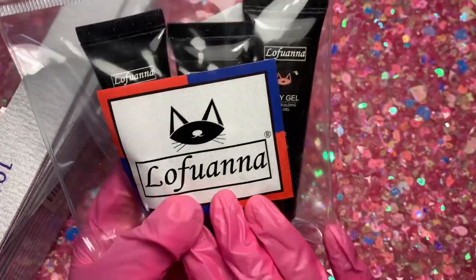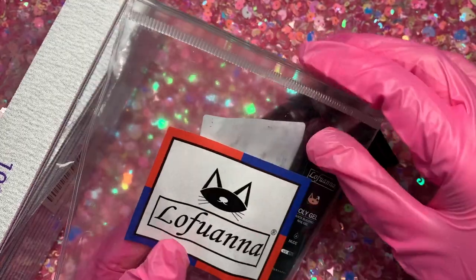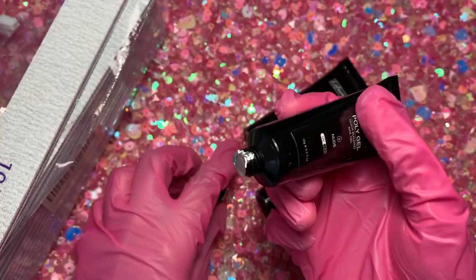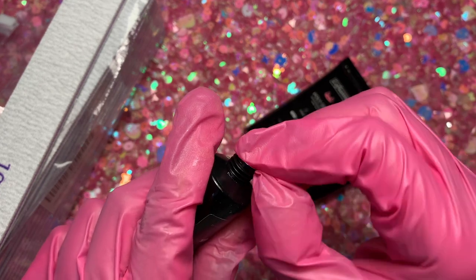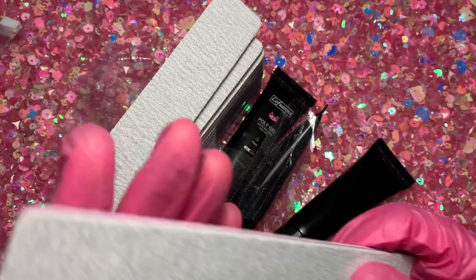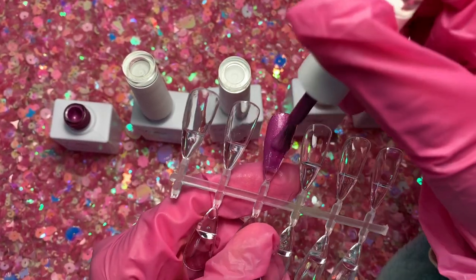I also got 100-grit files and a poly gel set from the brand Lofuana. They sent me three of their poly gels, and I really like how they sent them in a little bag because it makes it nice and portable, especially with all the different poly gels — it's nice to have them all in one space. I'm just quickly showing you one of the shades, and I was really happy to see they sent me these files because I was running low on my own. We're just going to do some swatches of all the shades.